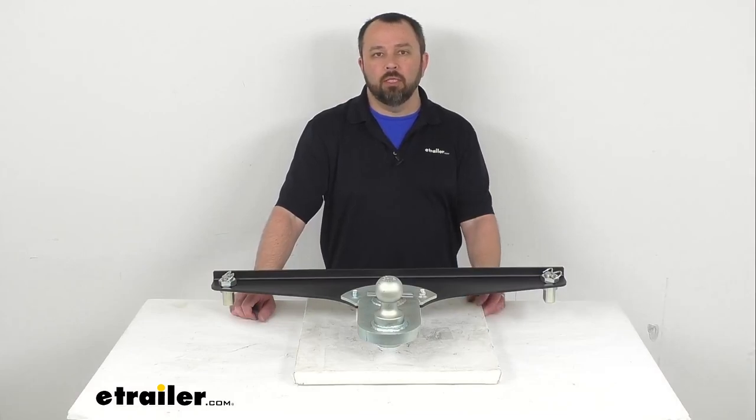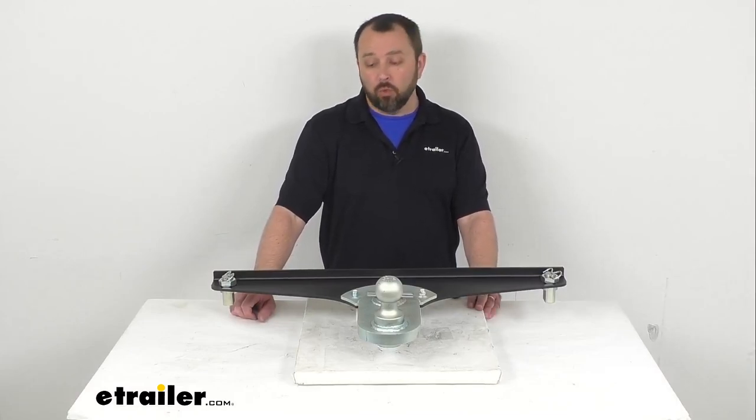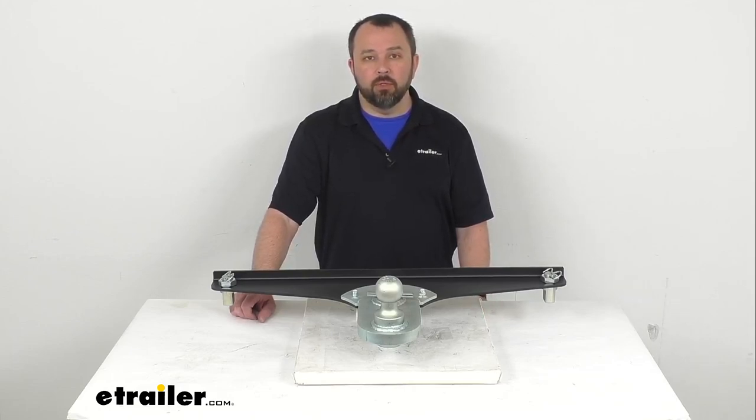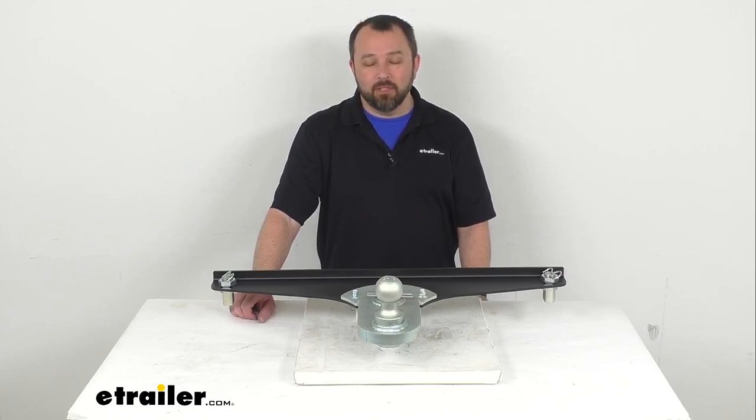So if you are looking for an adapter that will give you a five-inch offset for additional clearance between your truck bed and trailer and will easily fit into your 2017 and newer Ford factory puck systems, then this is going to be a great adapter for you to consider. That's going to conclude our look today — I do hope it was helpful for you. Again, my name is Andy, thank you for joining me.